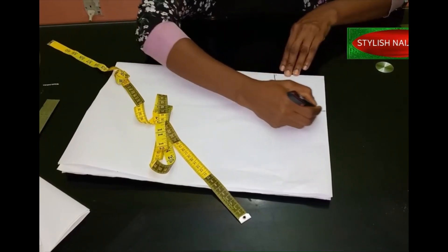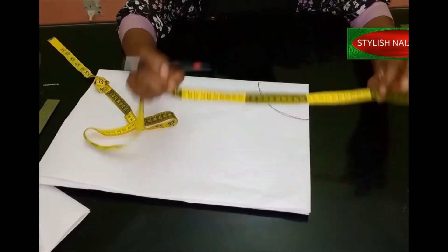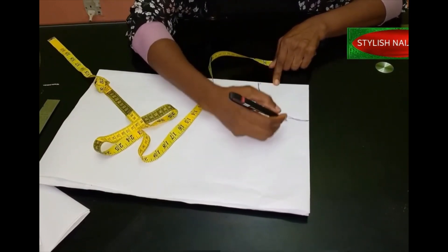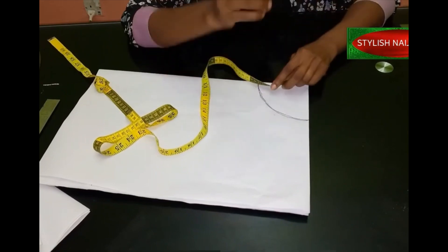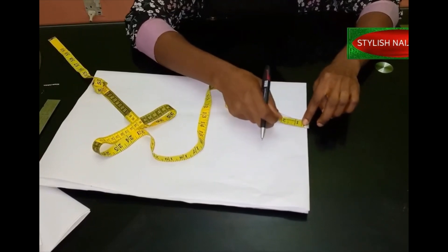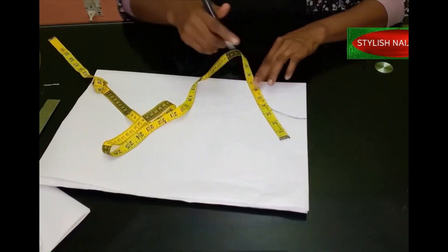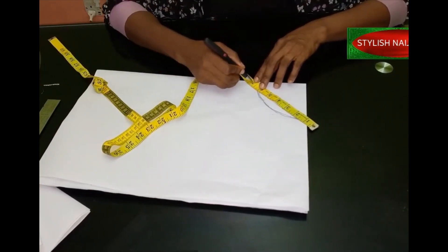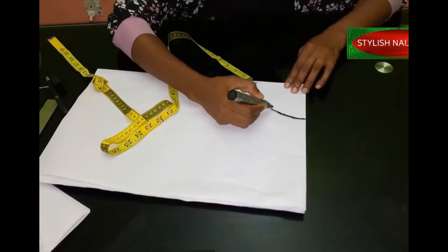Mark it around like this, then take your tape to verify. When we divided into four we had eight inches, so measure this part to make sure it is eight inches. Even that eight inches — we're not going to cut it directly at eight; we're going to reduce it by one inch. Place the tape around and aim for at least seven inches. Since this is freehand and I don't want the peplum too big, I'll leave it at seven inches.